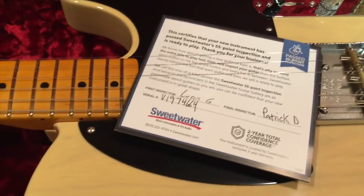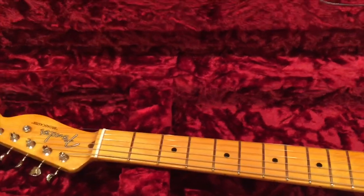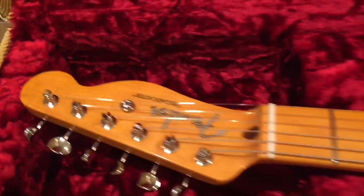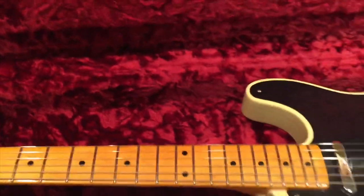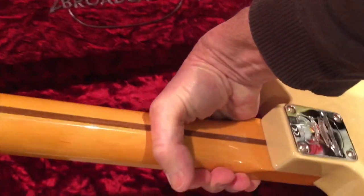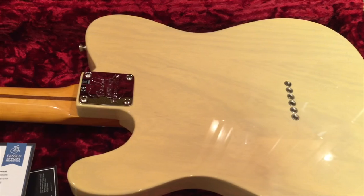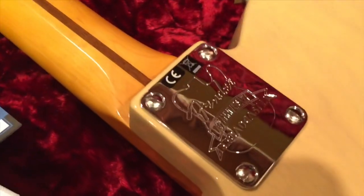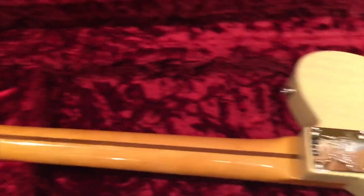I want to thank Patrick D and Lucas G for setting it all up — Sweetwater is really great about that. Here's the headstock, and the back of the guitar. It's pretty light. It's got a U-shaped neck, special pickups, neck plate. Kinda feels like a '52 reissue neck. String through the body — your classic Telecaster.